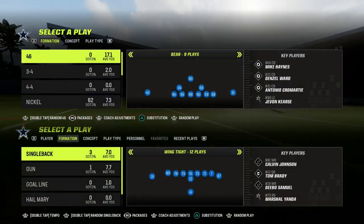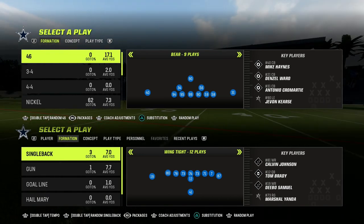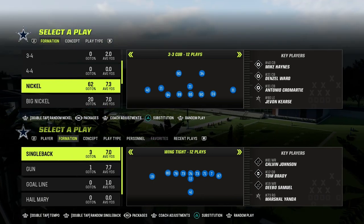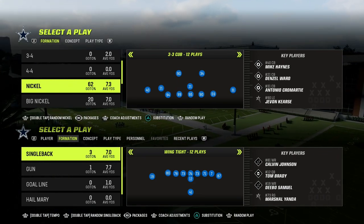In this video, I'm going to show you one of the most locked down coverage defenses in Madden 23. It's going to be out of the 46 playbook, and we're going to be taking a look at a defense out of the 3-3 cup formation. If you want to get my entire Nickel 3-3 cup defensive ebook, make sure that you join the Patreon — the link is going to be in the description below.